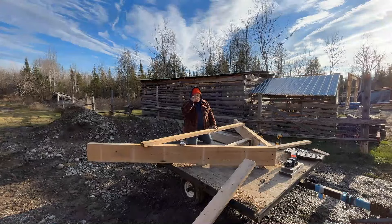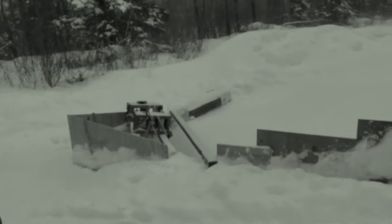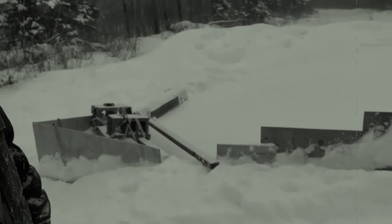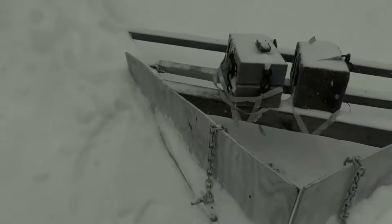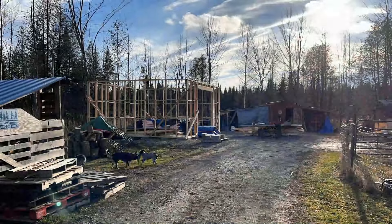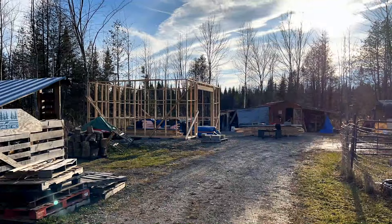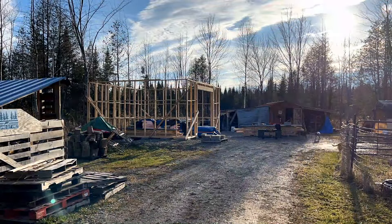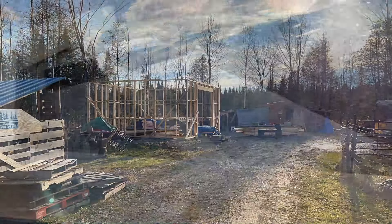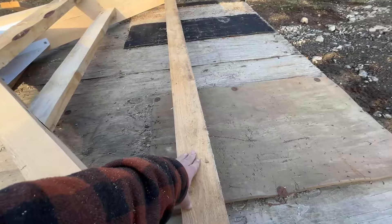Two years ago I built a V-plow. Unfortunately, I built it after it snowed and just really threw it together. Now it did work, but it wasn't as good as this one's going to be. All right, we are making progress. We've got this second brace in.